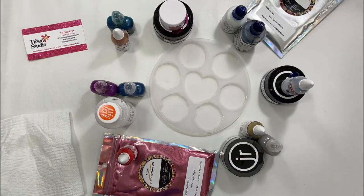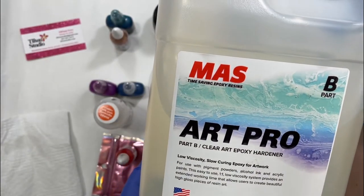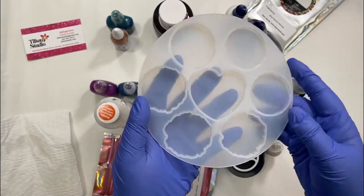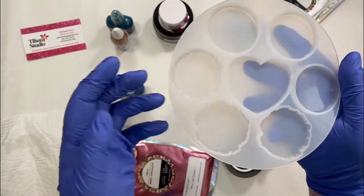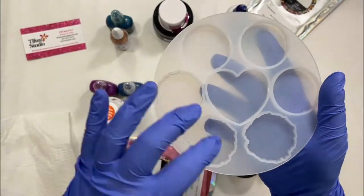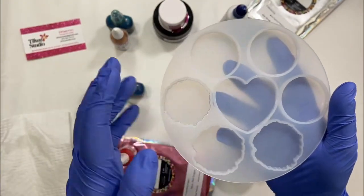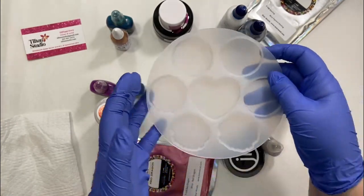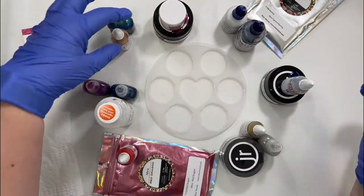For my resin today, I'm using the Moss Art Pro in this mold. This is the pop socket mold that Bear Woods carries. It has seven molds — three geode, three round, and a heart. The entire mold takes about two and a half ounces of resin. But let's just go through the colors.